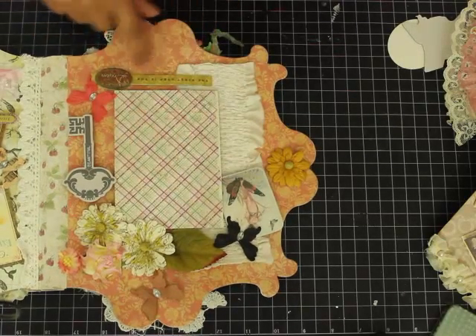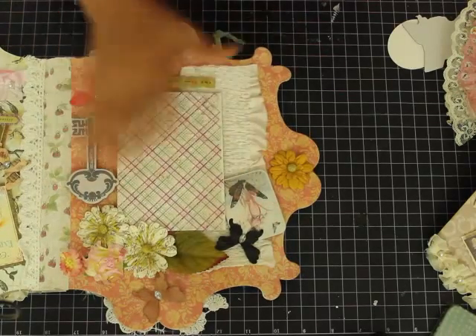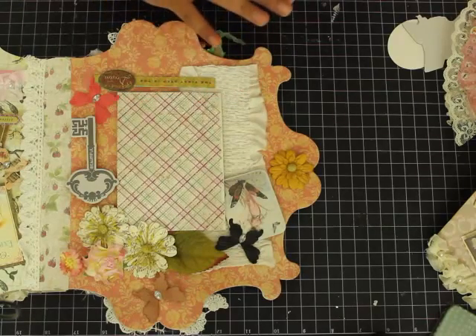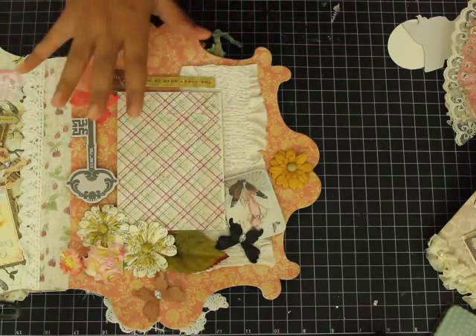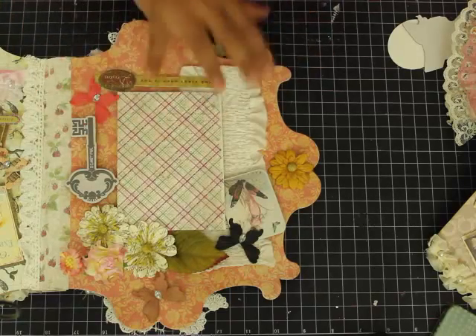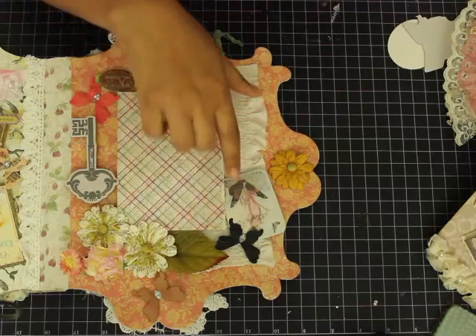These keys are from Prima, and the butterflies are again Prima — most of the stuff I do has a lot of Prima in it. Prima is like my dream company; I totally love them and love embellishing my albums with Prima. The best part about this album is that everything goes very well with all the Prima embellishments, so this album is a must-have for all mini album lovers.